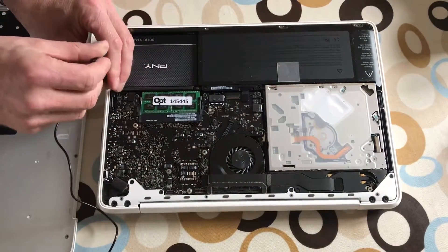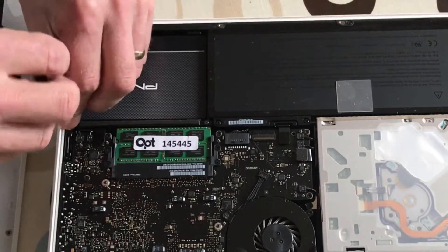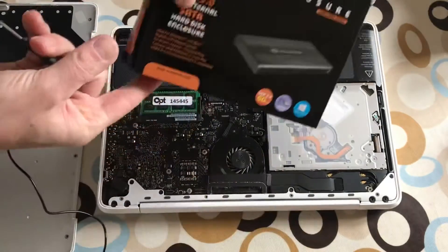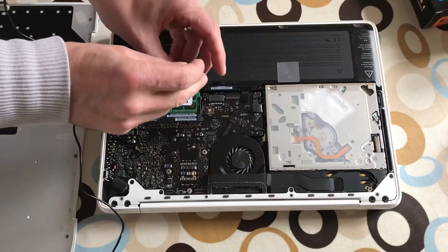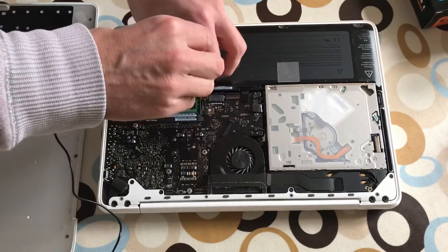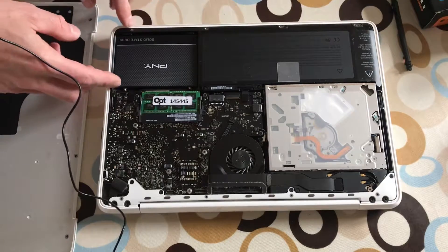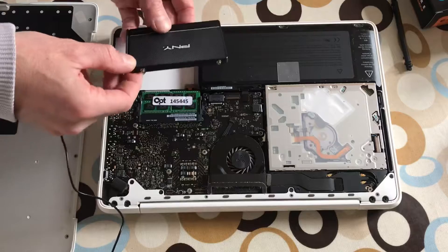To get the SSD out of the Mac I need to undo these tiny little screws. The caddy I use for an external drive is one of these Dynamo ones - I'll put a link in the description. It was just over £10 and it came with this screwdriver, which has been handy for taking my Mac apart and also securing the hard disk in the caddy.